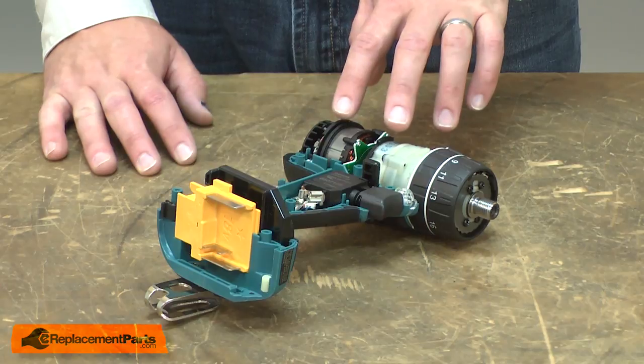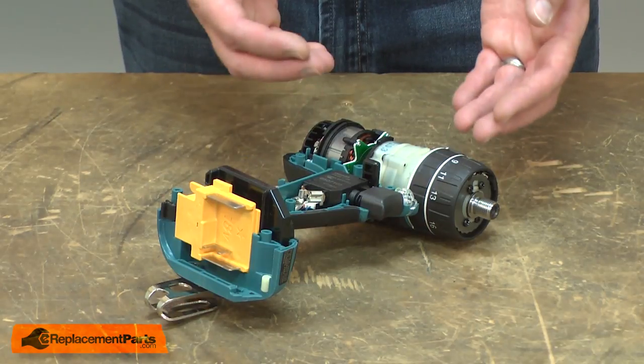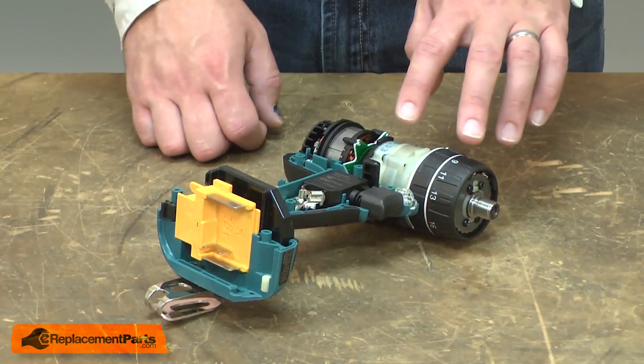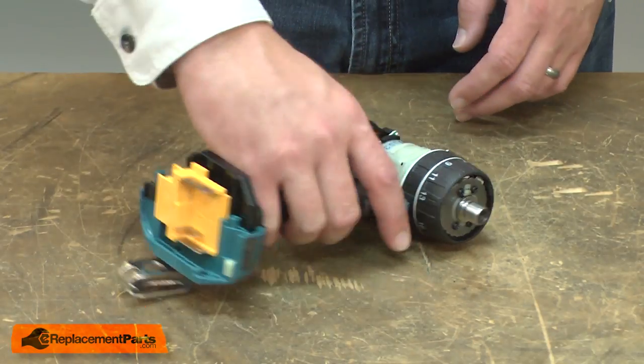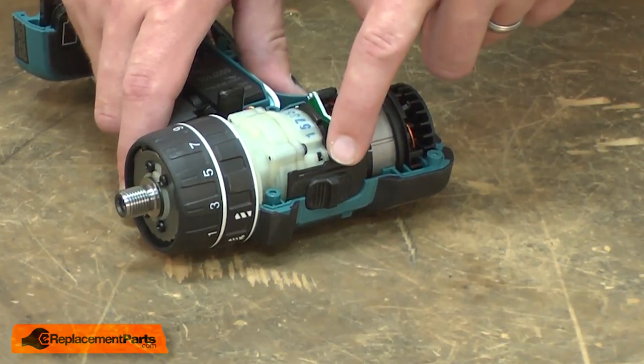Now I have access to the gear case and motor assembly. Next, I'll lift this assembly away from the housing just enough so I can separate the gear case from the motor. As I do this, I want to be careful that I don't lose the two springs on the backside of the selector.